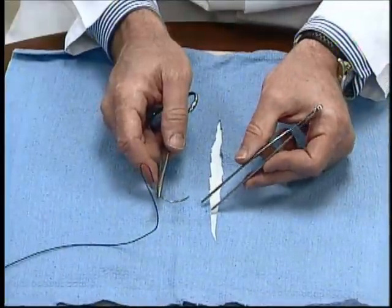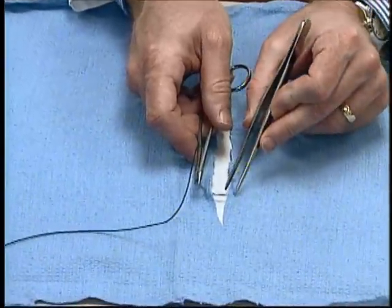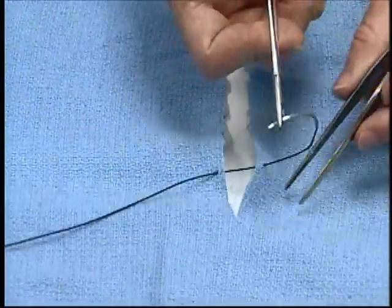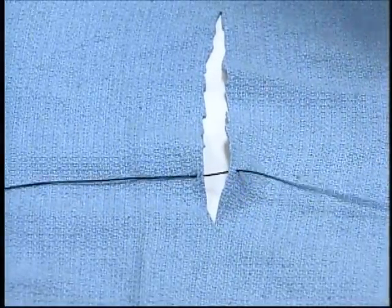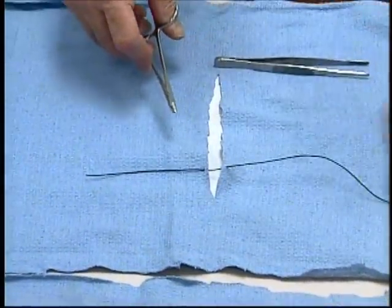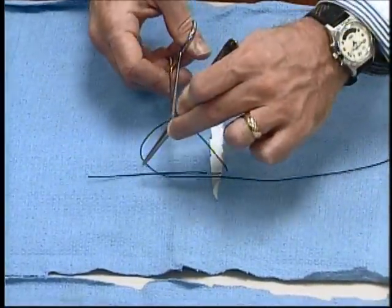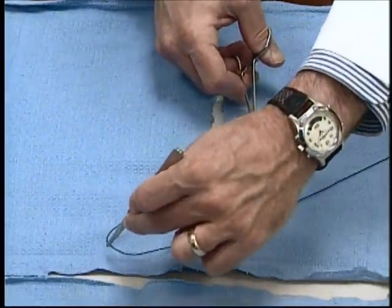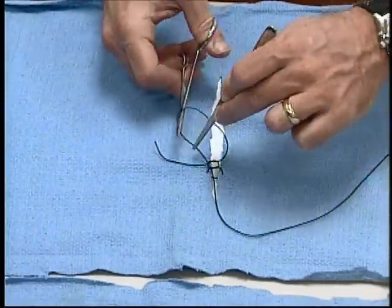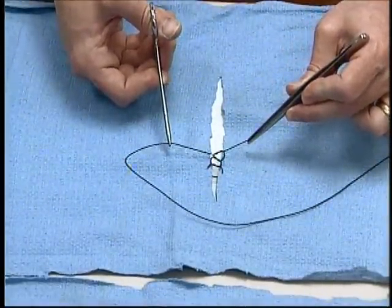The needle is passed through the tissue by everting the skin edge 90 degrees — here we use a towel to demonstrate — everting the opposite skin edge, passing the needle by rotating the hand, and then tying the knot. People usually either pick up the suture by hand and make a loop, or more elegantly use the forceps to pick up the suture and, crossing the hands, make a flat square throw followed by another flat square throw, and maybe even a fourth. Notice I have not tightened these down just to demonstrate that they are all square knots.